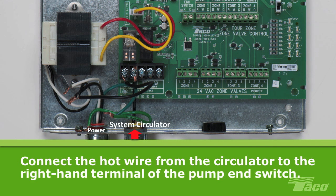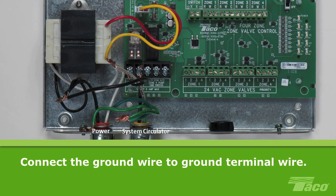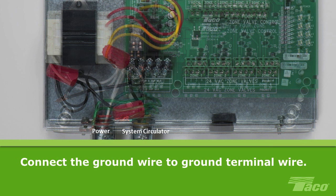Next, wire the system circulator to the ZVC. Connect the hot wire from the circulator to the right-hand terminal of the pump end switch and tighten the terminal screw. Connect the neutral wire to the neutral of the incoming 120V AC power source. Connect the ground wire to a ground terminal wire, and secure the connections with wire nuts.